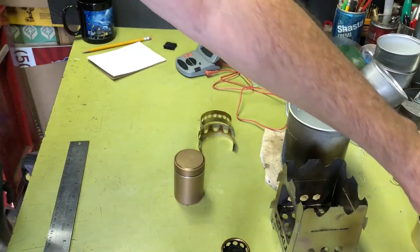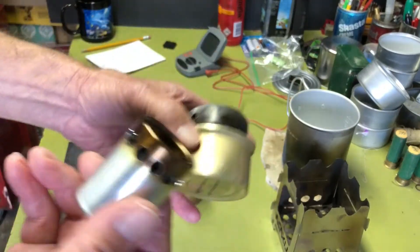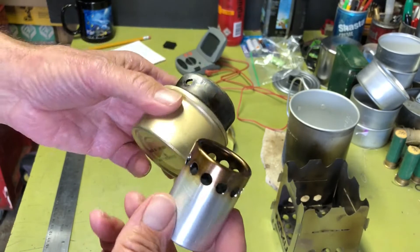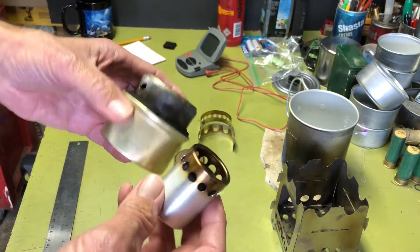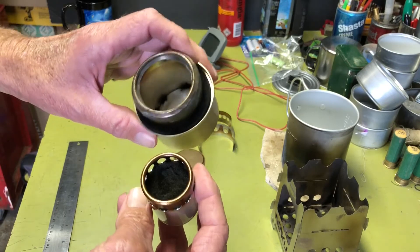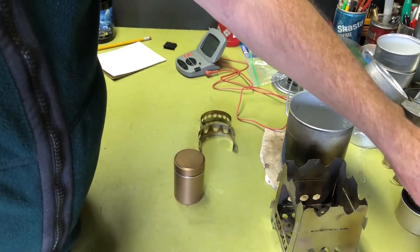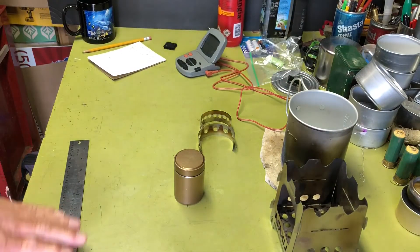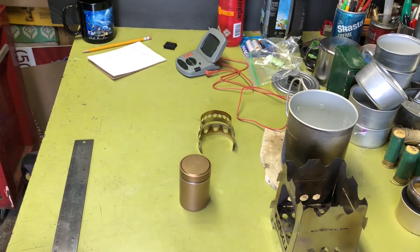That way you have the fuel with you, whereas these open stoves — you've got to burn the fuel off. Some stoves you can actually pour it back in the bottle, but these because of the felt, it absorbs the fuel, so it's impractical. You just put as much in as you need to boil your water or cook your meal, and that will come with experience.